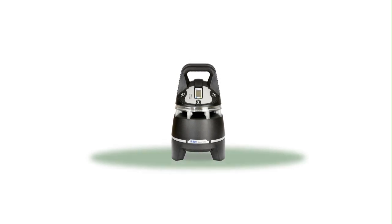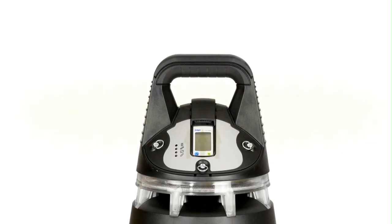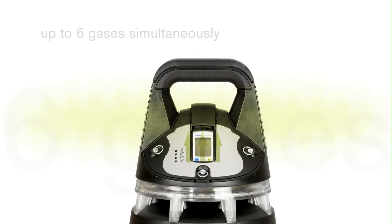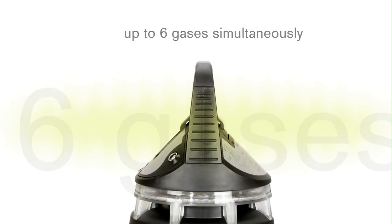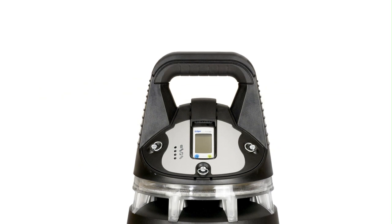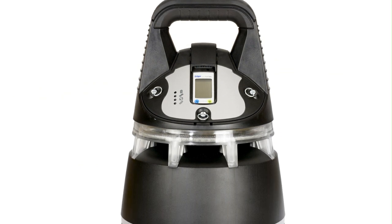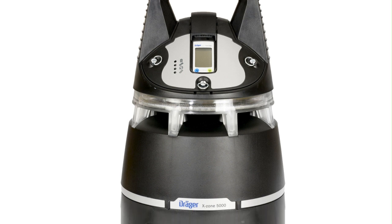The Draga X-Zone 5000 provides flexible and reliable monitoring for large areas. The Draga X-Zone can detect up to six gases simultaneously. Gas can enter the device from all sides.